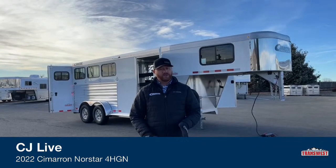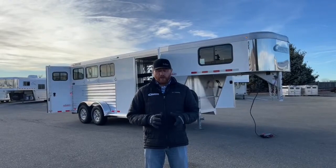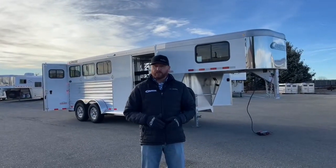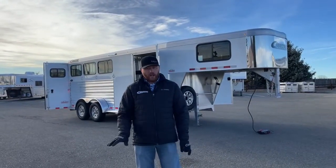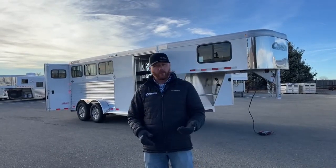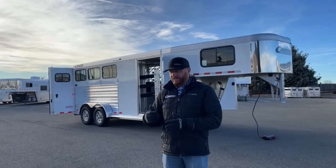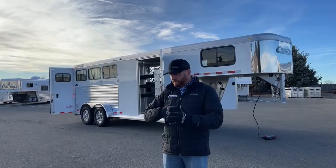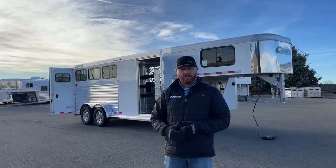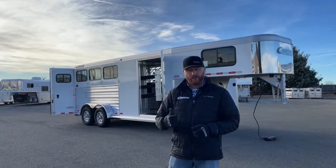It's a 2022 Cimarron North Star 3-horse Gooseneck. Now, this one's a little bit different. What a customer actually did was call in to see what we had on order. We carry quite a few of these 3-horse, 4-horse on order in inventory at any time. But what she did is we took an existing order — there was still time to make some changes — so she put her own flare to the trailer, put her own touches to it, added a few options that I'll walk you through.